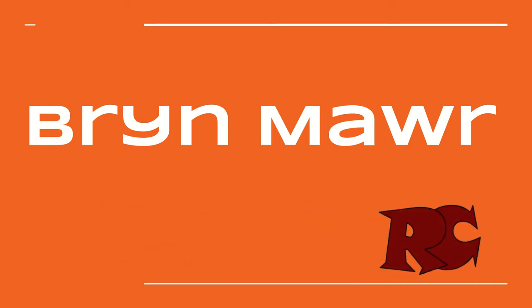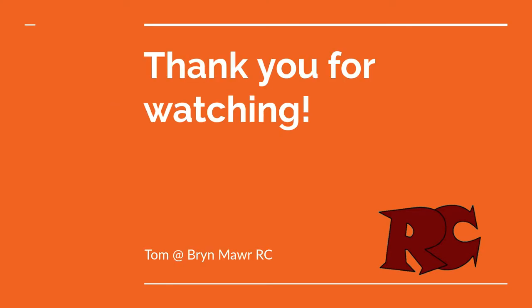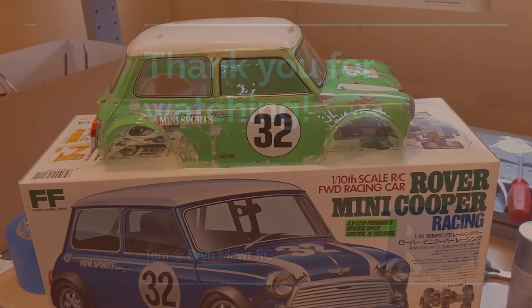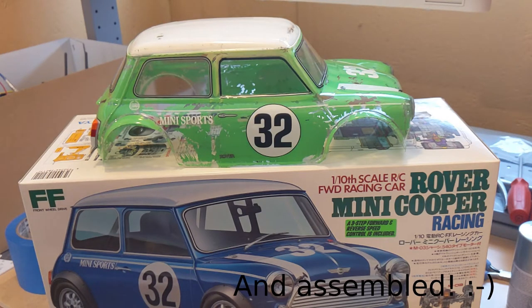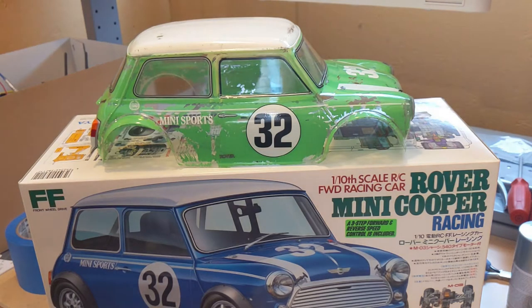Hi, this is Tom and welcome back to another video from Bryn Mawr RC. Today we're going to talk about my first hobby level RC car I ever purchased, which is the Tamiya Rover Mini Cooper Racing. This is on a M03 chassis and what you see here is the M03 body that came with the kit.